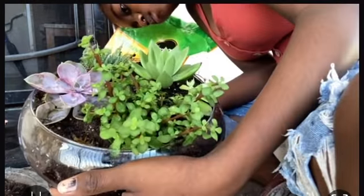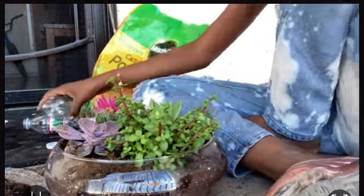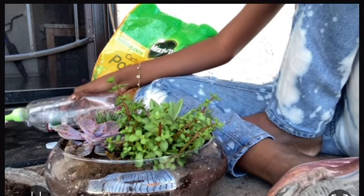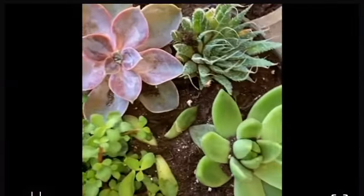I put more water in over time. It has been three days since I made this video and everything is going fine — the plants still look healthy. Here's how it turned out at the end. I love it, it's so beautiful.